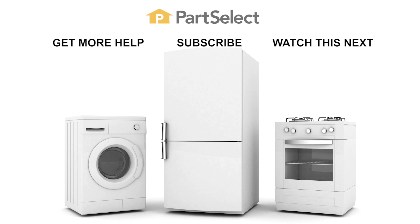Thank you so much for watching this video. We certainly hope that it was helpful to you. Remember to subscribe so you don't miss a thing.